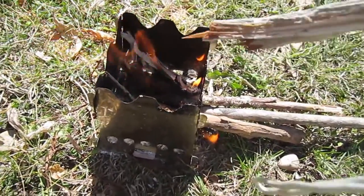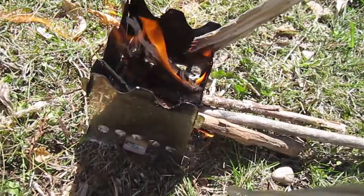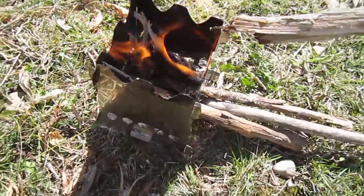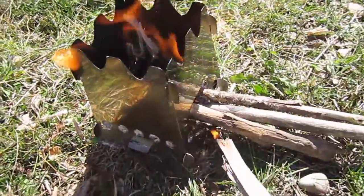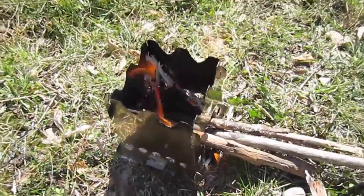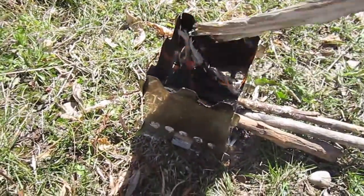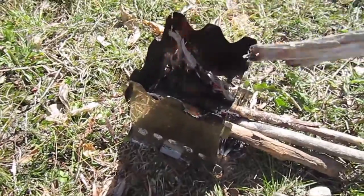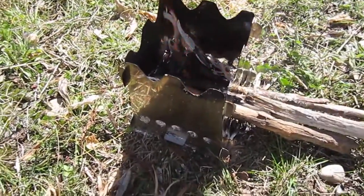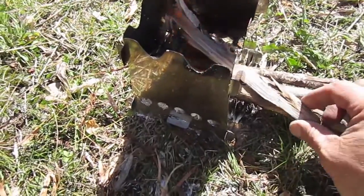Now we can notice that down in the bottom here we've got a pretty hot bed of coals. We've even got a little bit of flaming going on, and we've got a good little bed down in there — that's keeping all this stuff going. Let's just keep this thing going a little longer and see what comes out of it.